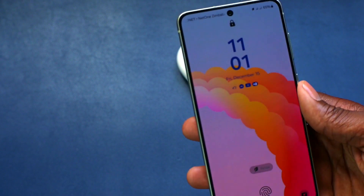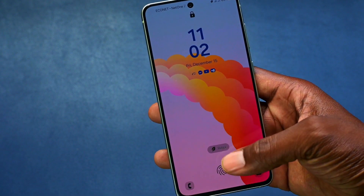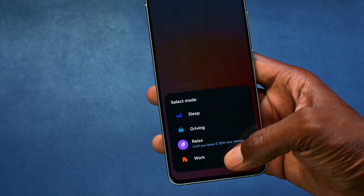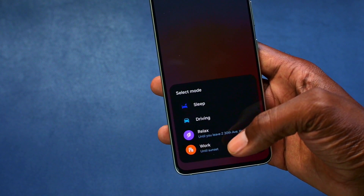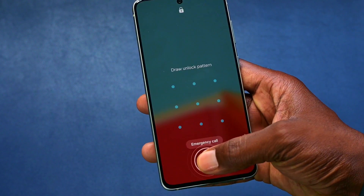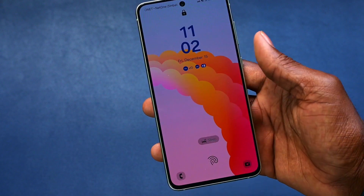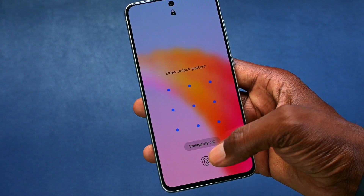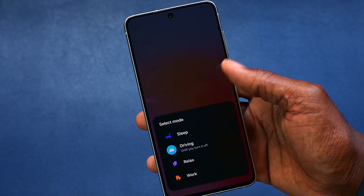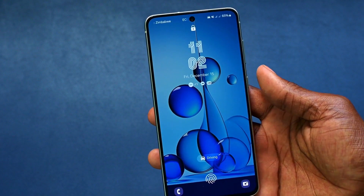You can also have different lock screens depending on the modes you have. For example, under the Work mode there's a different wallpaper, and when I switch to the Driving mode, there's a different lock screen wallpaper for that as well.